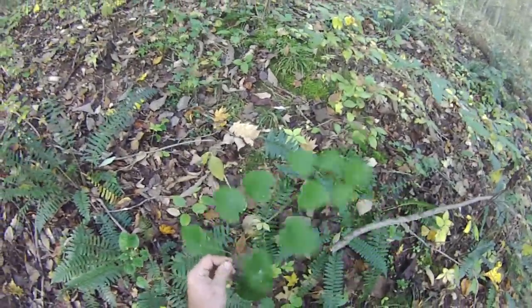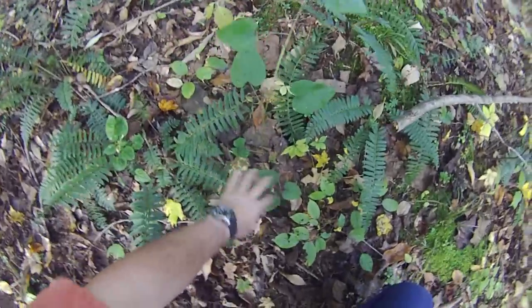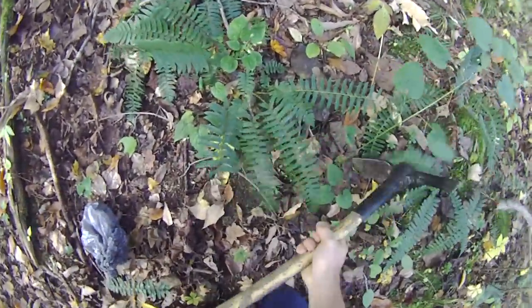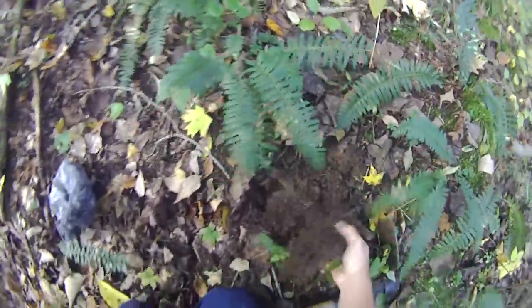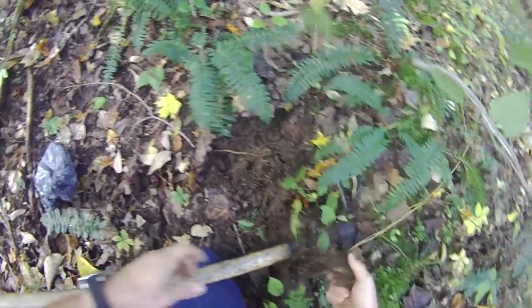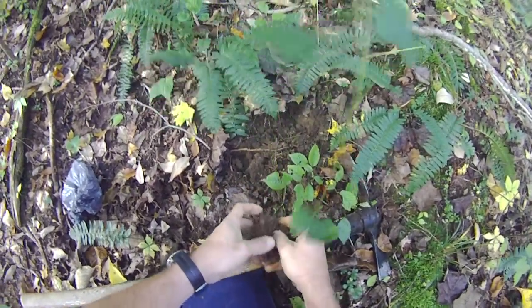A lot bigger wild yam here, kind of vine-like. I'll show you the root on that one. You get roots like this — couple hundred to a pound.